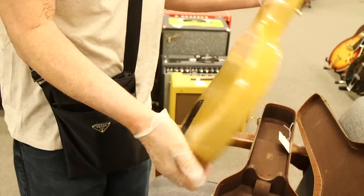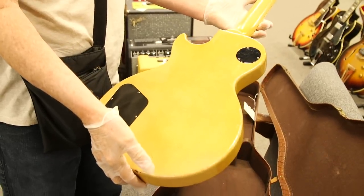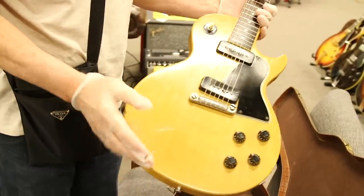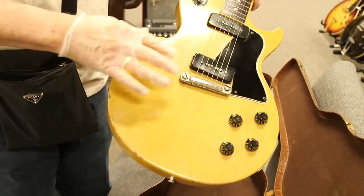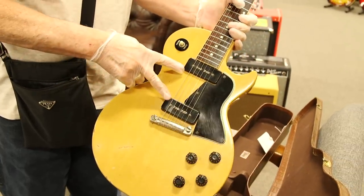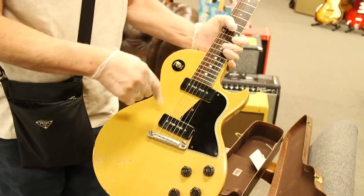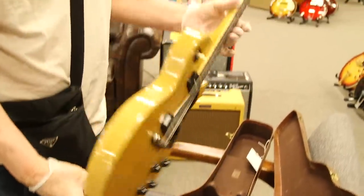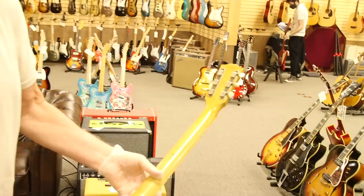Original soft alligator case. 1956 TV color — TV yellow — because in black and white TVs this would show up really good, so it's known as TV yellow. It has 2P90 pickups, rosewood fingerboard, dot inlay, stop tail, original knobs, original buttons, original everything. Just a very cool guitar.